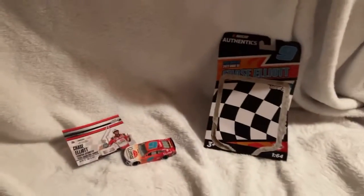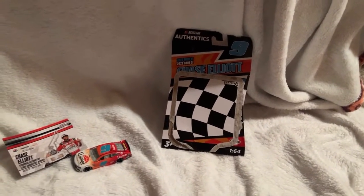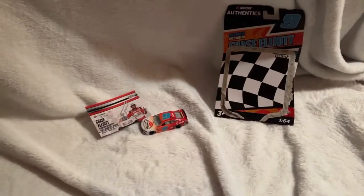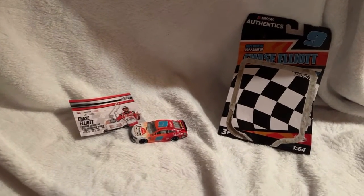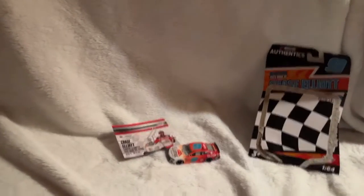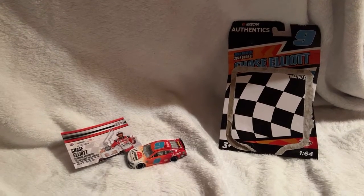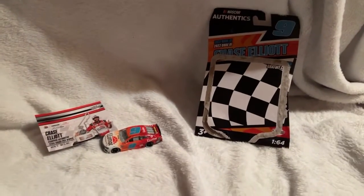I believe that's it for this diecast review. Thank you for watching. That's it. Please like and subscribe, and hopefully the next video comes out tomorrow. Yeah, just like and subscribe. Thank you for watching. Bye.